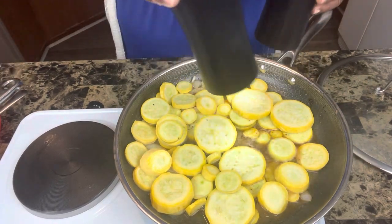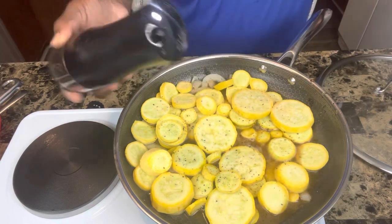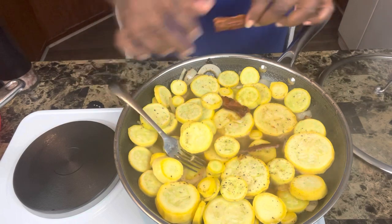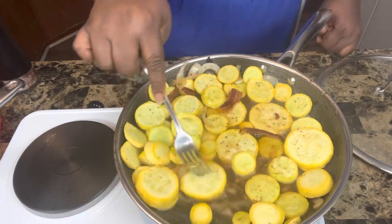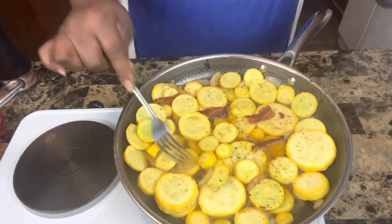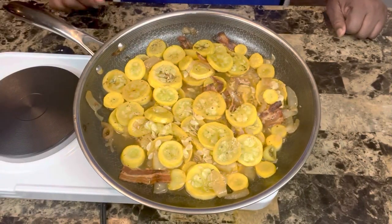After the squash sauteed for a little bit, I went ahead and added some water — about a fourth of a cup — and added in some salt and pepper. Now I'm adding some of my bacon back in. Somebody ate some of the bacon, so we don't have all of it, but add as little or as much bacon back in as you want. I'm putting a lid on the squash and letting it simmer for about 10 minutes until it's to my desired tenderness.